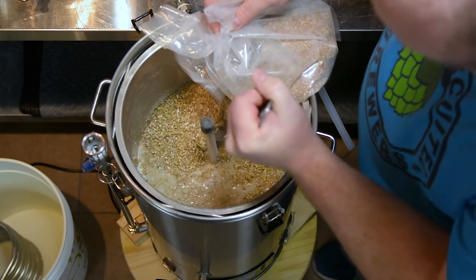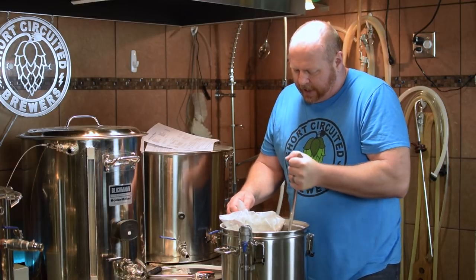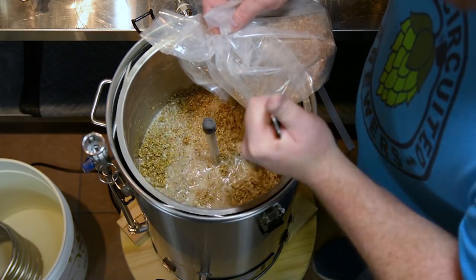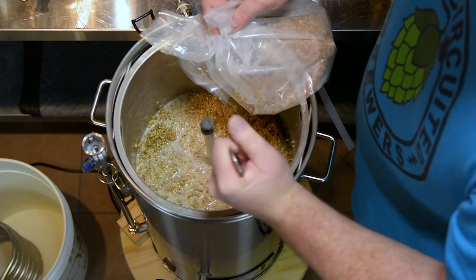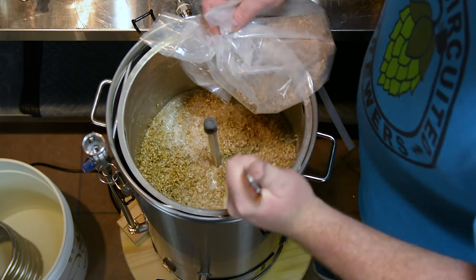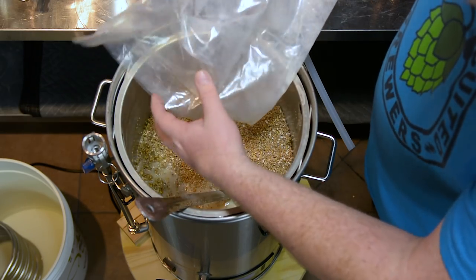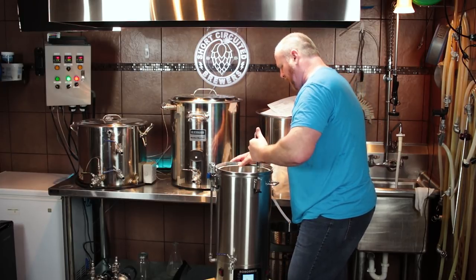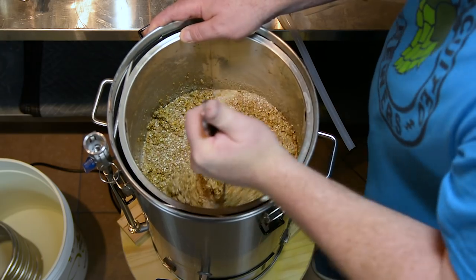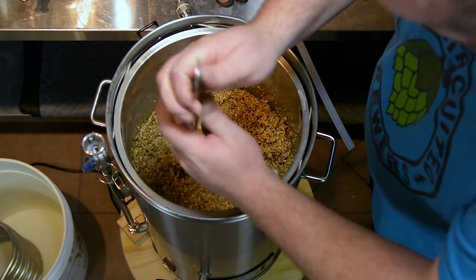Looks like a pretty thick mash with all this wheat. I used my profile that I created for the version two. Some people have asked questions about that profile and the dead space in the lauter tun measurement — there's not really a lot of dead space. I know there's a big space underneath the malt pipe on this, but there's not really any dead space that you don't recover from. I compensated by doing a thinner mash at 1.7 quarts per pound. A lot of people have been doing 1.5, but as you can see this is pretty thick. Let me get this all stirred in and we will start recirculating and see what we come up with.